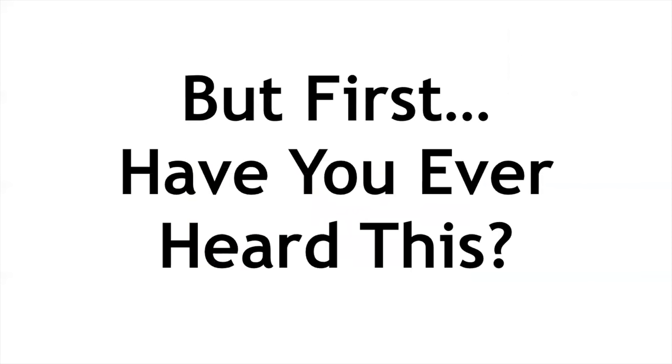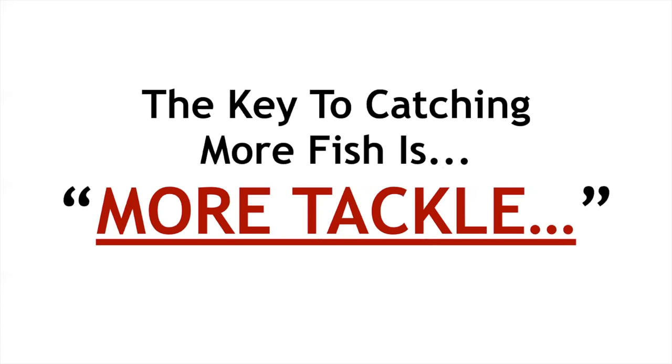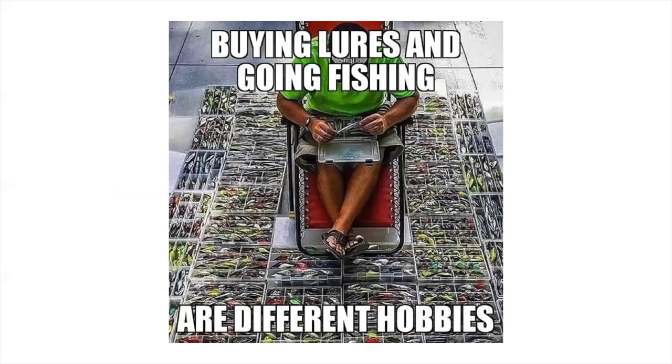Have you ever heard this: the key to catching more fish is just more tackle? If you watch fishing shows and magazines — they're 100% paid for by ads — the entire industry wants you to just buy more stuff. But that is flat-out wrong. That is not the key to catching more fish. Because buying lures and going fishing are two different hobbies, and buying tackle and actually catching fish are completely different hobbies.